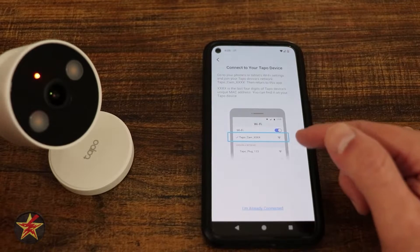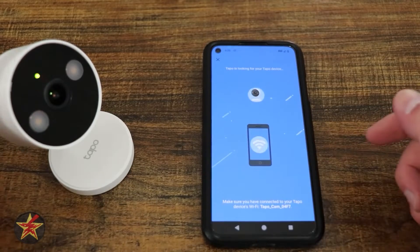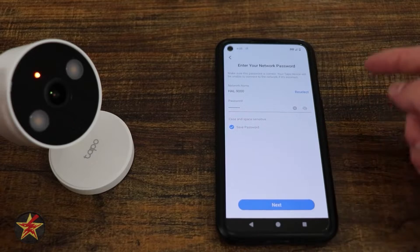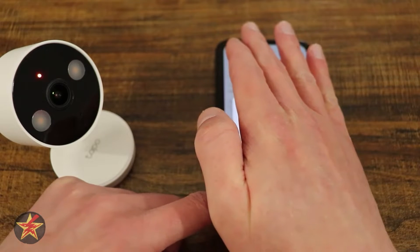We're going to select Next. We are going to find the Wi-Fi network that this camera is outputting. Now that we have connected to that Wi-Fi network, it is going to try and locate the camera to make that connection. It found the connection and was showing the password in plain text, but I'm going to select Next and it's going to show me again confirming my network and password in plain text.